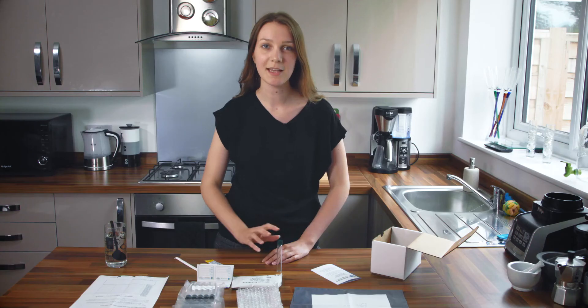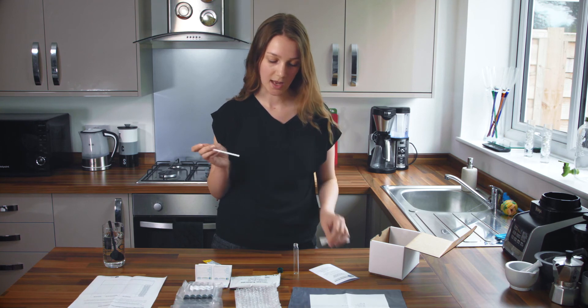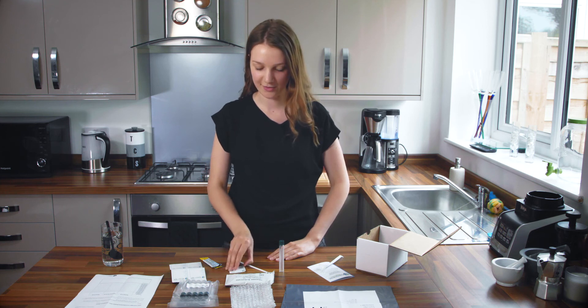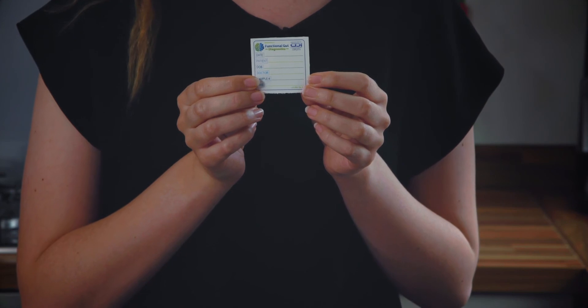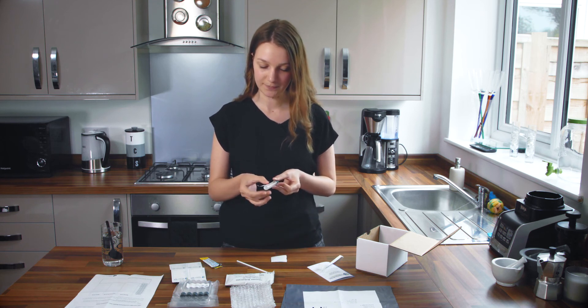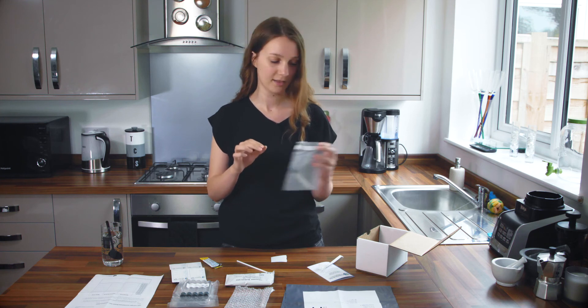Now take your baseline breath sample. Take one of your collection tubes from its packet and unscrew the lid. Remove your collection straw from its paper packet and insert this straw halfway into the tube. You need to blow for about three to five seconds until you see condensation form on the sides of the tube. Then secure the lid — you do not need to screw it on too tightly. When you breathe into the tube you do not take a deep exhale, just a normal breath will do. Once you have done that, fill in your first label with the date, your name, your date of birth, your doctor, the sample number — this one is number one — and the time that you took this first sample. Remove the label from the backing and stick it to the outside of your collection tube. Pop this tube in one of the bubble wrap pouches and keep it in your box for later.